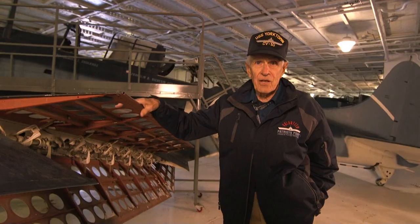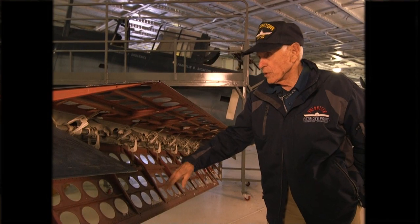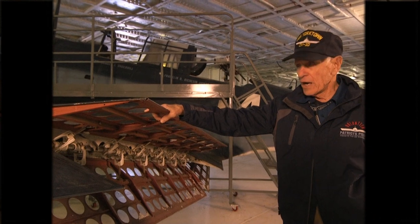It could dive almost straight down. These are the speed brakes on the airplane. They only apply these when the airplane is in a dive. They apply them in conjunction with the landing flaps, which of course slow up the airplane for landing.